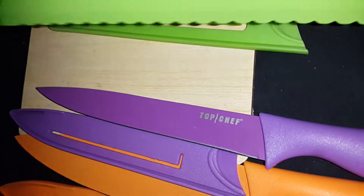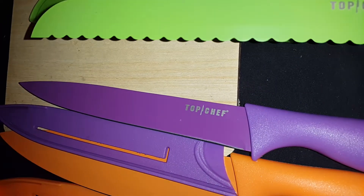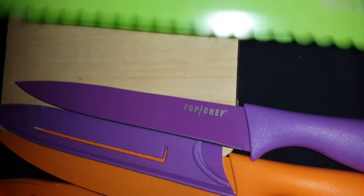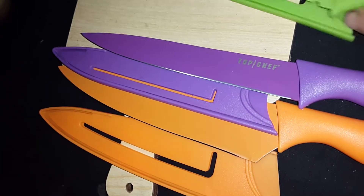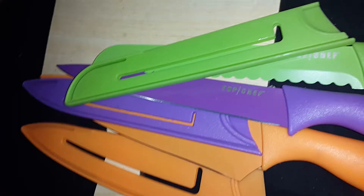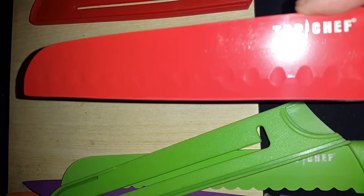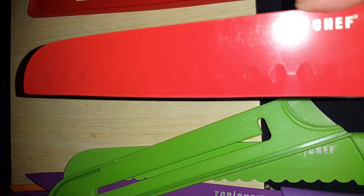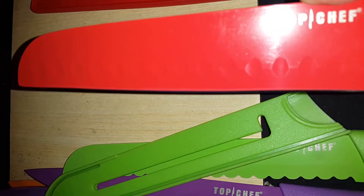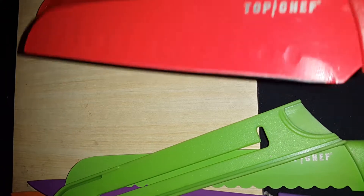And then you have this aerated green knife. This would be good to cut bread or loaves of things with. I'm drawing a blank right now — I'll come back to this. But that one looks pretty cool. I'm not an expert by any means. I cook for my children and myself. I love trying new things, new items, new food. I kind of learn as I go.